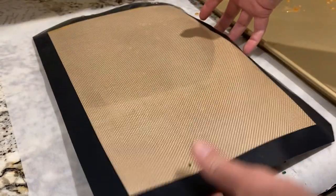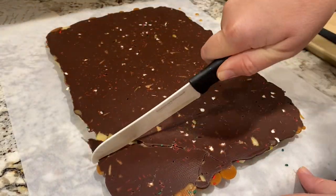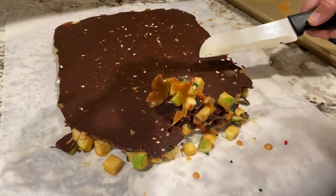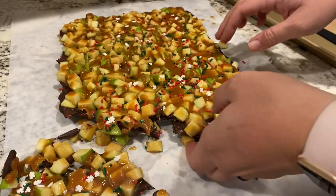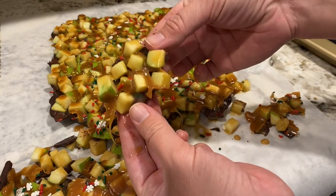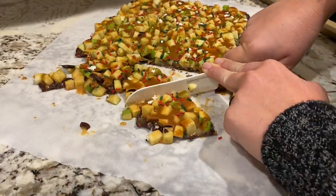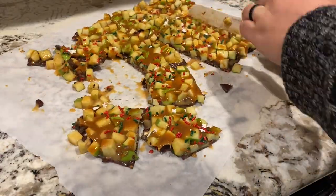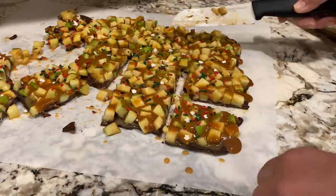I would definitely recommend making and eating this within a short period of time. I think that the moisture in the apples begins to dissolve the caramel more and more as more time elapses. There was a little bit of caramel liquid in the pan after an hour in the fridge and a whole lot more the next day. As the caramel dissolves, there is less remaining on the bark bites. But despite this disappointing side effect, it did taste absolutely delicious and really resembled the best bites of a standard caramel apple.